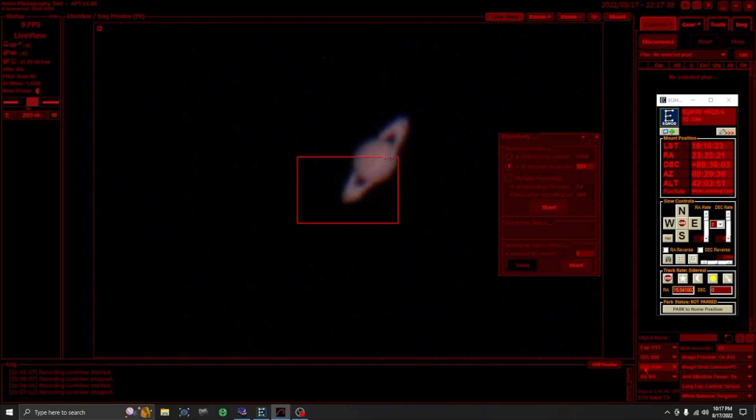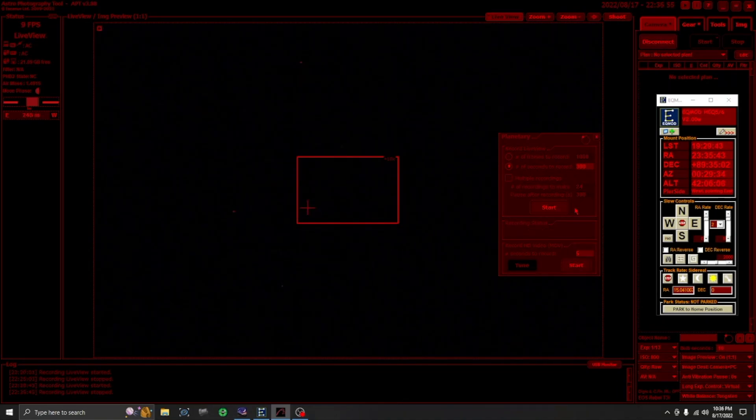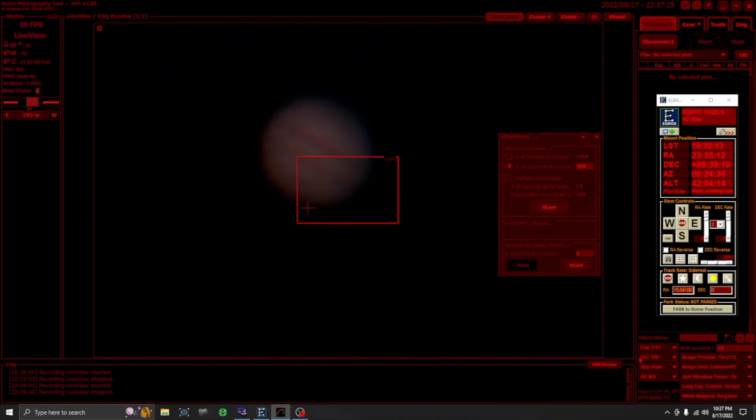Earlier before I started recording Saturn, I also put in the eyepieces to do some visual observing. It looked even clearer through the eyepiece than through the camera in my opinion. Since I was all set up already, I decided to point the scope over at Jupiter, which was a little bit later after Saturn. I captured 5 minutes of Jupiter, but I probably won't do anything with it — Jupiter's opposition isn't until September 26th.